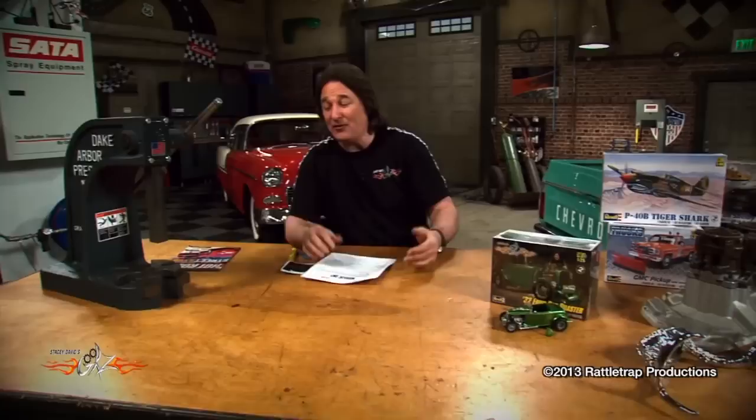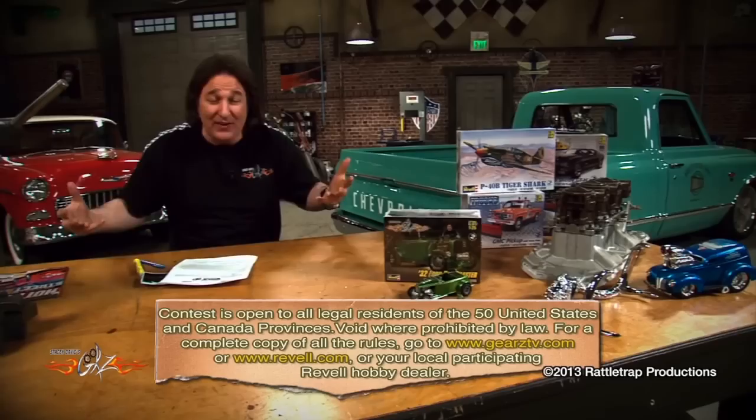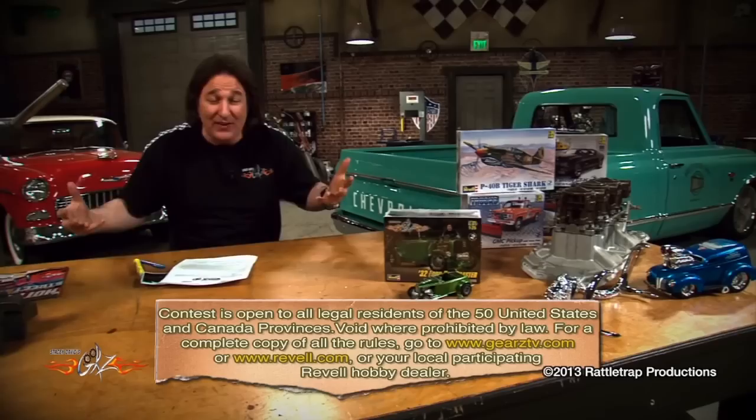Joel says it drives great and his dad is blown away to have it back out on the road. To recognize both a great project and a great history, we're going to give Joel one of these Dake arbor presses and a year supply of Hot Rod Magazine for his next project. For the rest of you, send your project into What Are You Working On — we need good pictures and a good story telling us how you got into the project. Don't forget we've also got a model building contest going on. That does it for us today — we will see you next time.